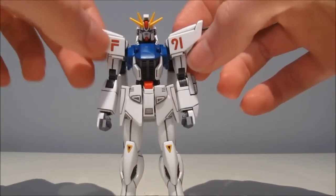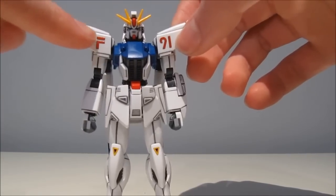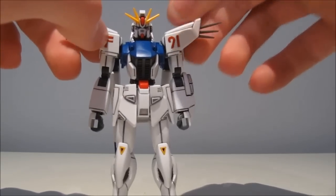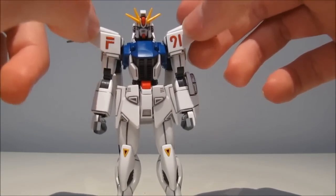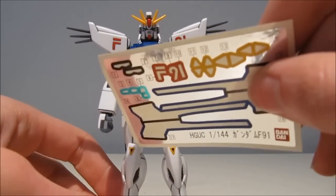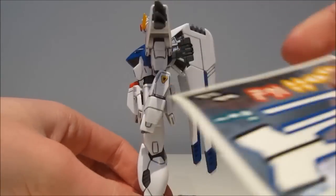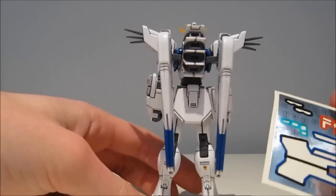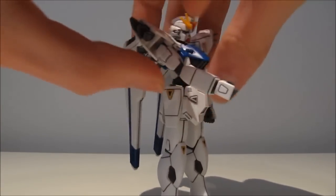Moving on with the other stickers, things do get better. We have the F and 91 markings, which are also etched into the plastic — so if you want to paint it, you still have the outline. Since it's outlined on the model kit itself, it's very easy to apply these stickers. We also have a lot of yellow and black triangles on the kneecaps, the shield, the active shield, the bottom thrusters, and on the side skirts — one on each side.